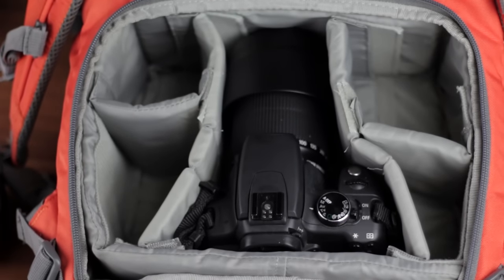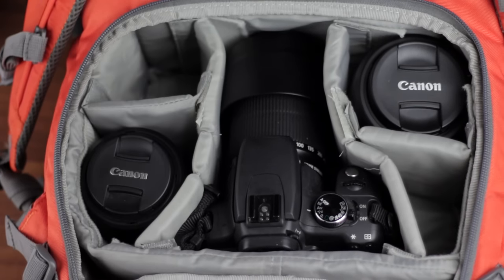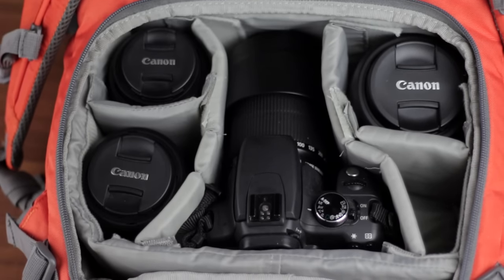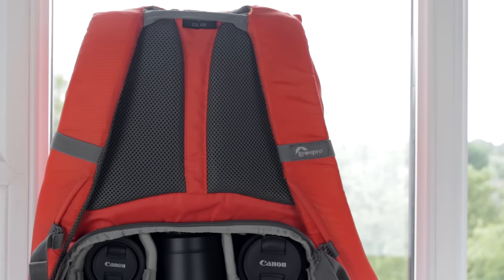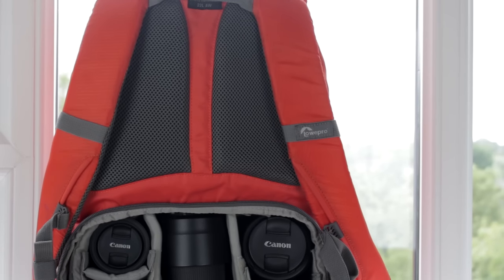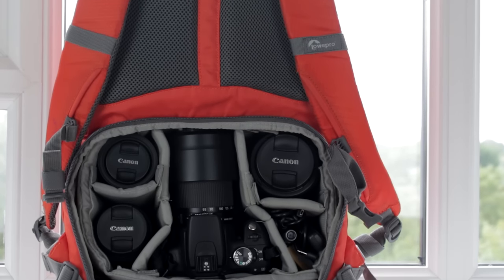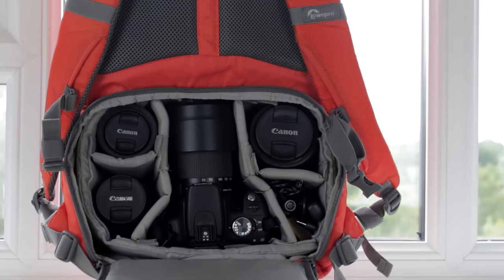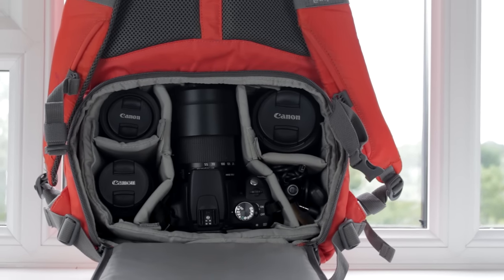Now to the best part about this backpack — the very reason they call it the Photo Hatchback. The camera compartment is 22.5 by 11.5 by 19.5 centimetres. It comes with a decent amount of padded partitions which I've found plenty to carry a camera and a few extra lenses. I've got a Canon 350D with a 55-200mm STM zoom lens fitted for demonstration, plus a Canon 50mm F1.8 Prime, the 18-55mm STM kit lens, a 10-18mm STM wide-angle zoom, and various cables and spare batteries.